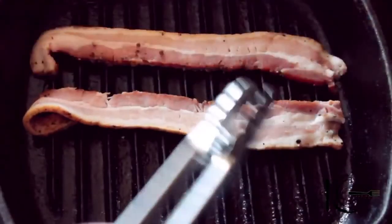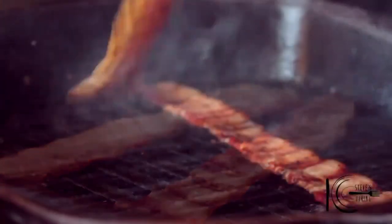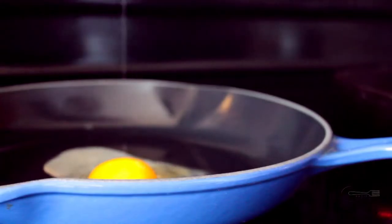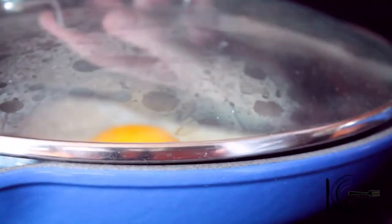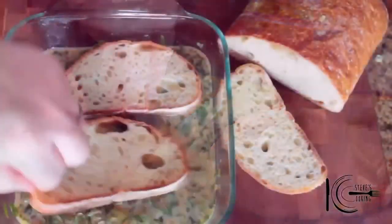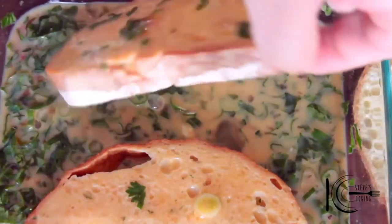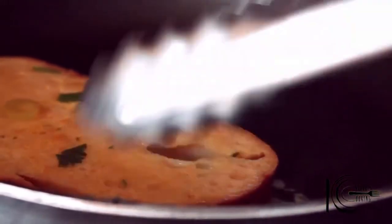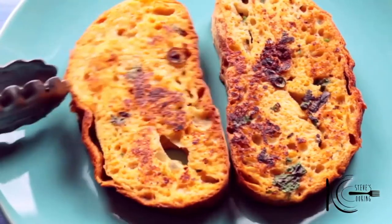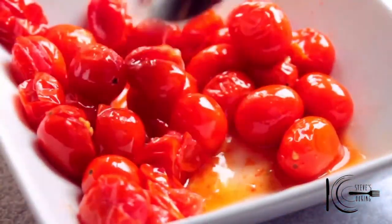On a medium heat, add bacon to a grill pan and cook. While the bacon is cooking, add olive oil to a pan. Add the egg, a dash of water, lid on and cook to your liking. Slice your bread into thick slices — I'm using ciabatta. Add the bread to the batter and soak on each side for 3 minutes. Add to a non-stick pan and cook on both sides until golden brown. Look how juicy those roasted tomatoes are.